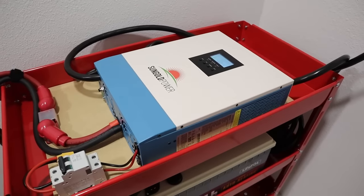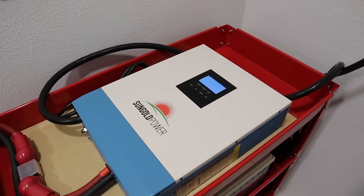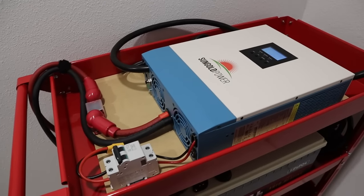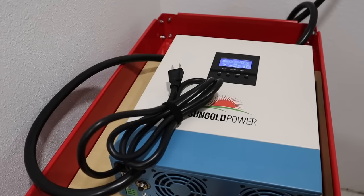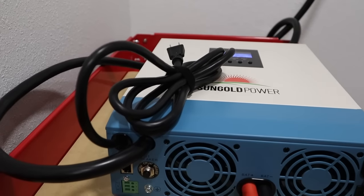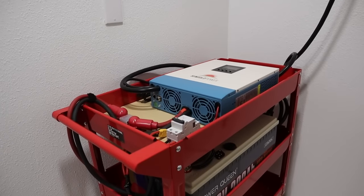If your power outage happens to go over 24 hours and you need to charge up your batteries, this all-in-one system has two built-in chargers. It has an MPPT solar charge controller that can top out around 1,600 watts, and it has a built-in AC charger so you can charge off a gas generator at around 1,000 watts. These can be combined together for a total of 2,600 watts charging input.